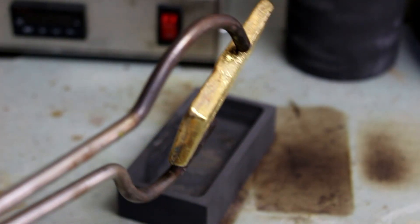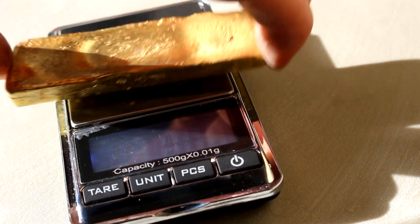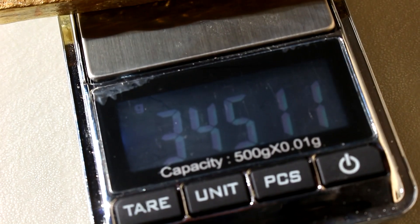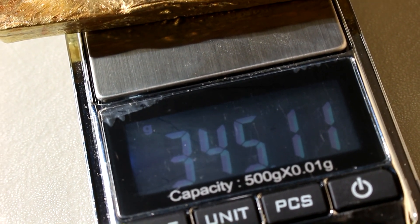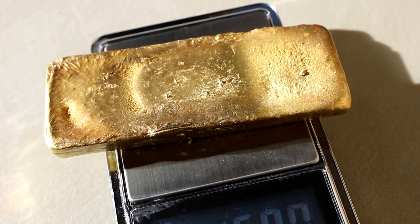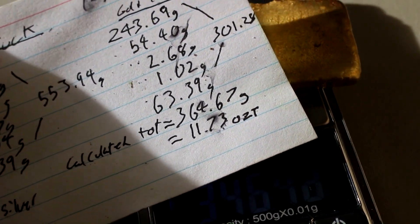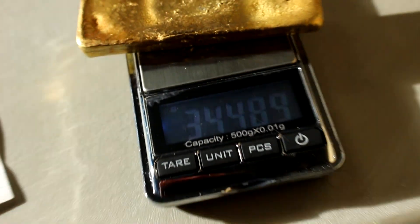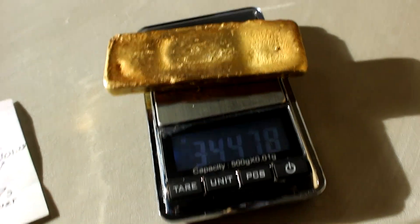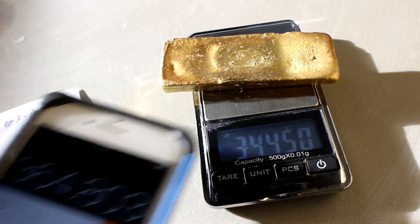Let me dunk it in some water and we'll go weigh it. So here's my bar — 345 grams of gold. That's definitely the biggest chunk of gold I've ever had in my possession. I was expecting to get 11.73 troy ounces, which works out to 364.8 grams. I got 344.